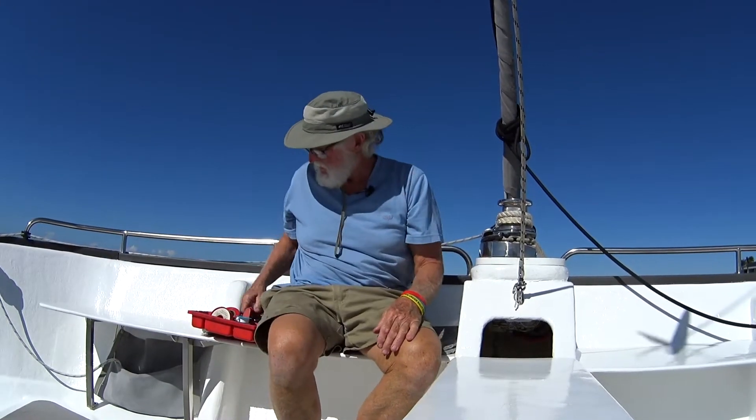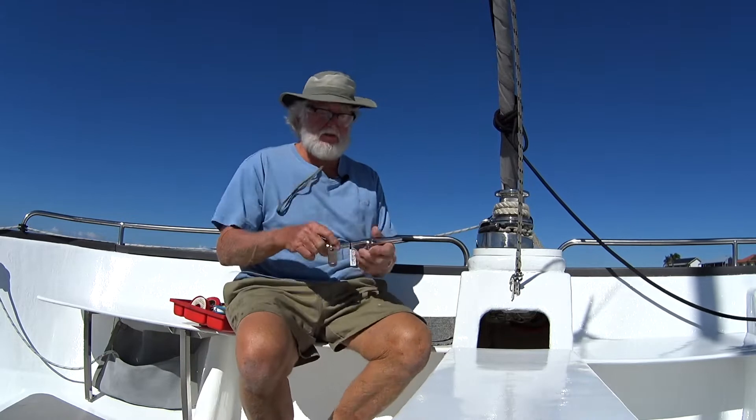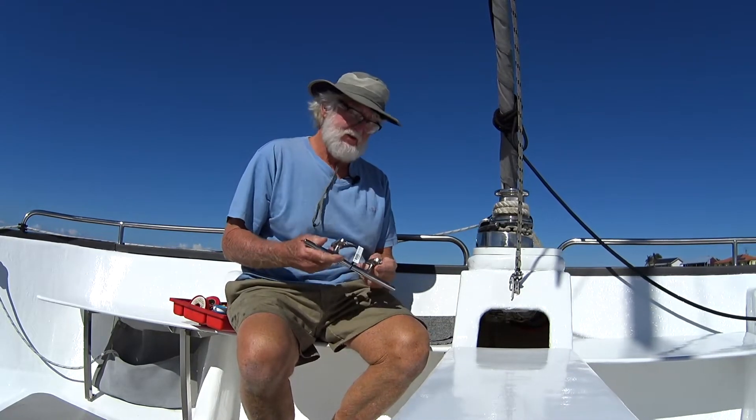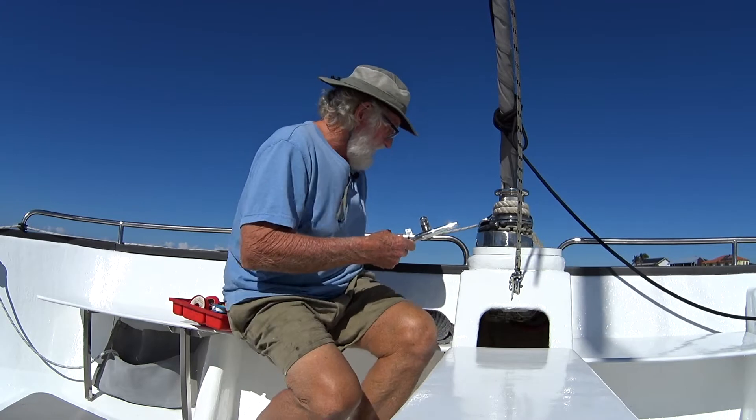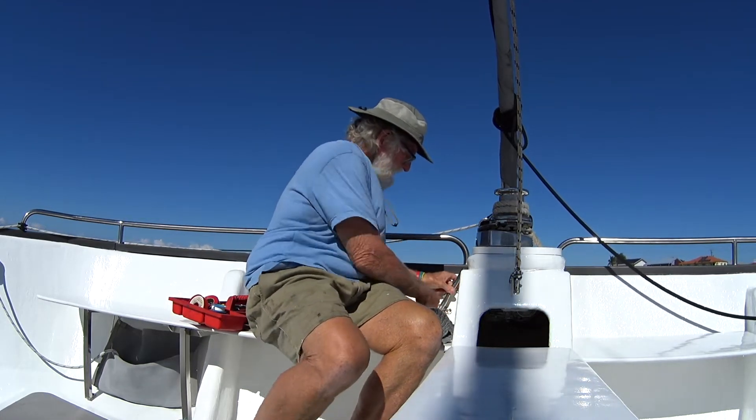While I was up in the Big Smoke in Brizzy, I got the opportunity to get to a decent chandlery and do some shopping. What I'm doing now is going to put a couple of cleats on the front part of the boat. These are the cleats I purchased. They're quite expensive, the stainless steel ones. I could have bought cheaper but I thought not. I'm going to mount them there like that.